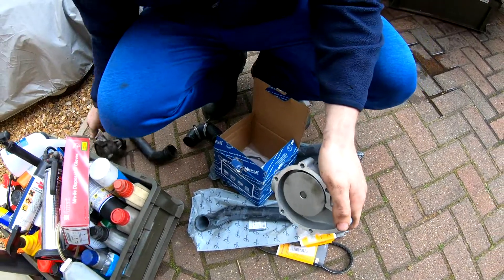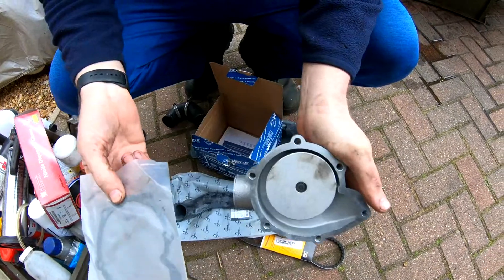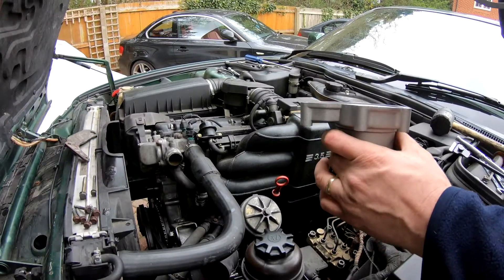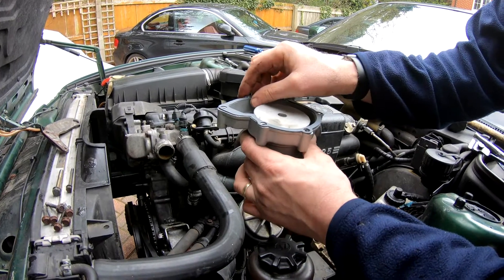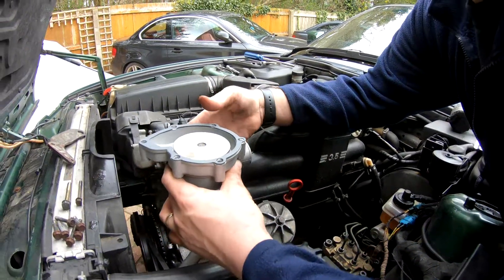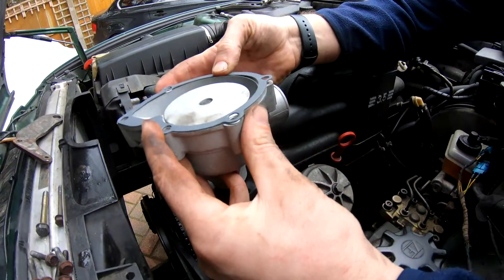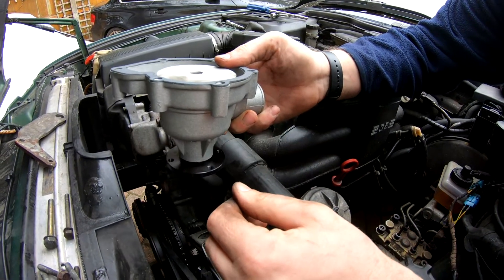Set that one to one side — it's no longer required. Here's the gasket; it's going to sit on there like that. We'll offer the gasket and the pump up to the block and put some bolts in. Now then, fitting the water pump and gasket is going to be a pain because we've got to get the gasket to stay in place whilst we fit the pump. Some people like to put a little bit of RTV sealant around just to hold the gasket in place — you can do that, no dramas. However, I'm going to use the bolts to keep the gasket in the right place.